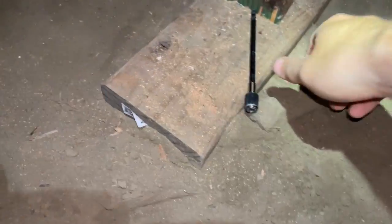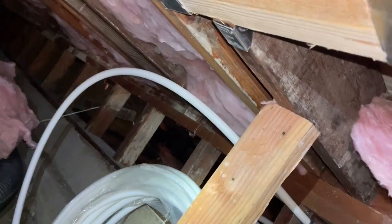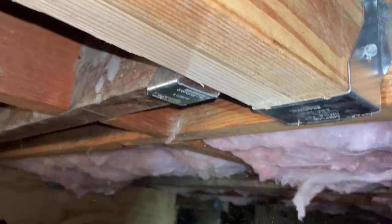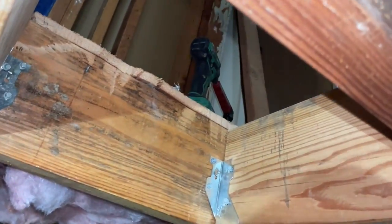Now if we come underneath, I can take my hammer and when I knock off this support, it should be held up because the weight will go into these two joists instead. And there you go — that's supported. Same story on this side. That's how we do it, and now we can install a shower pan.